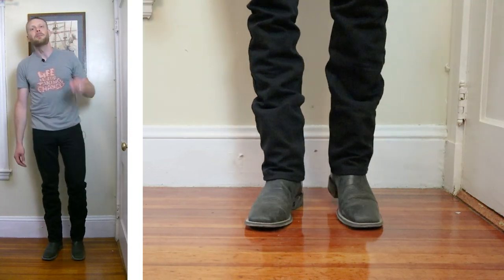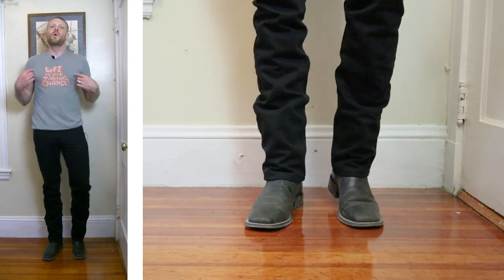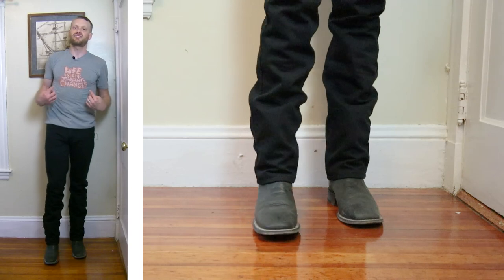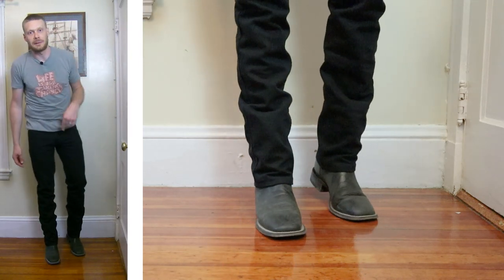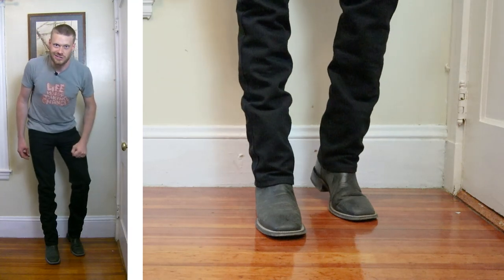These jeans are incredible for the price — I'm just telling you that right now. Let me know what you think down in the comments. Thank you so much for watching today. Why don't you go listen to my new album Life Is For Taking Chances on your favorite streaming platform. Don't forget to subscribe and I will see you guys next time. Peace.